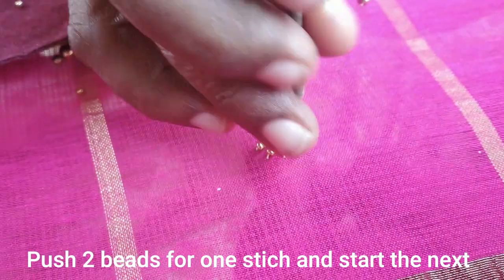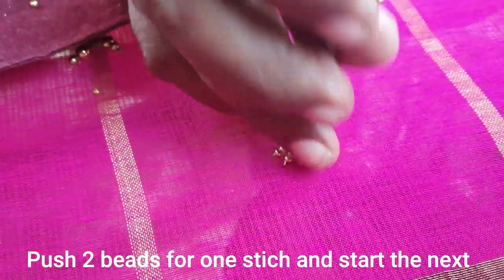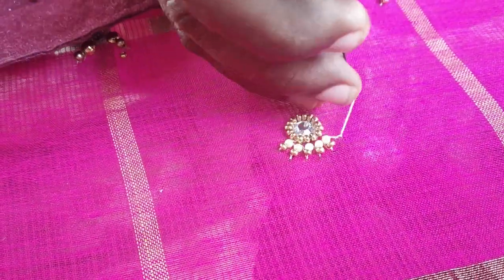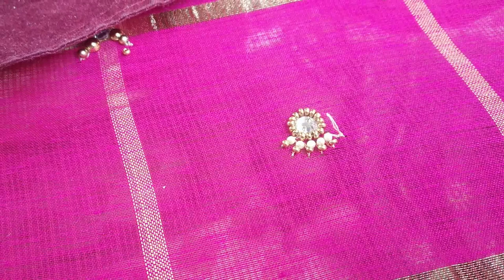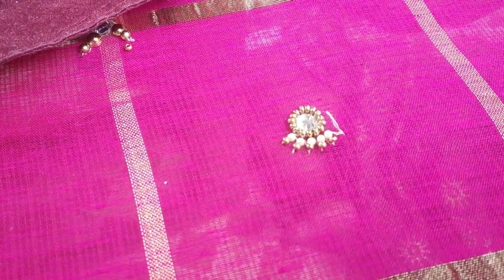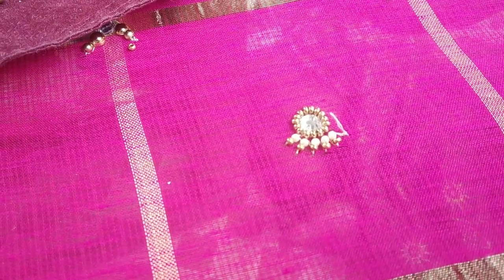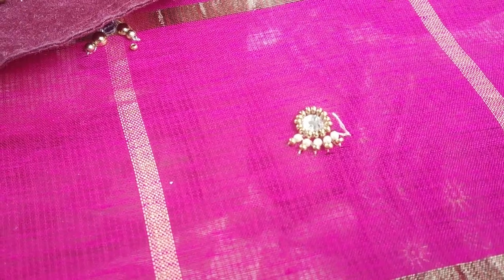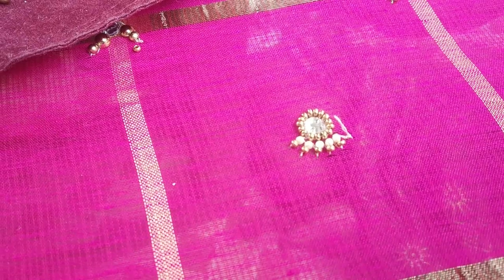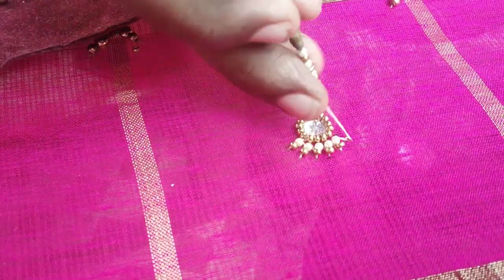This is a very simple design. This is a plain stone. You can put it in a plain stone. The stone is very grand. This is a very shiny stone. I will use the golden stone.